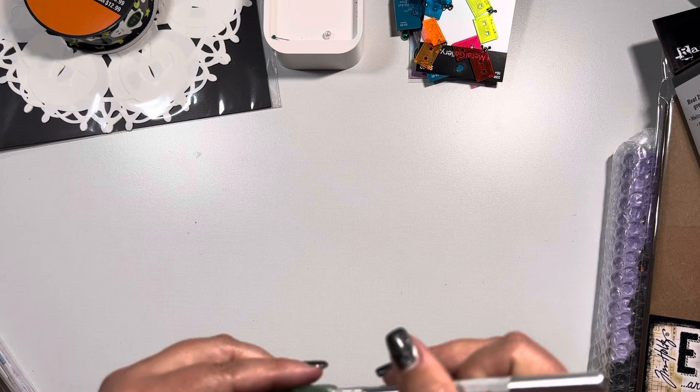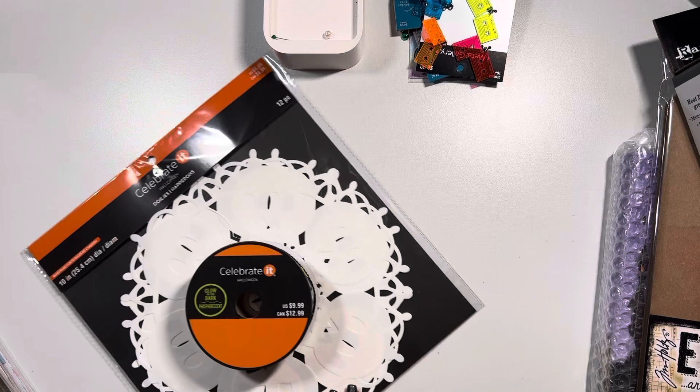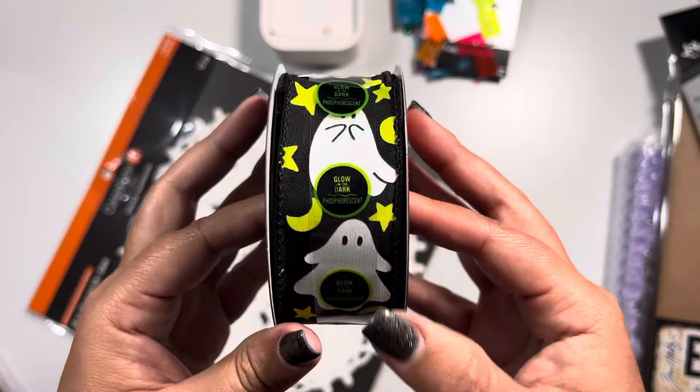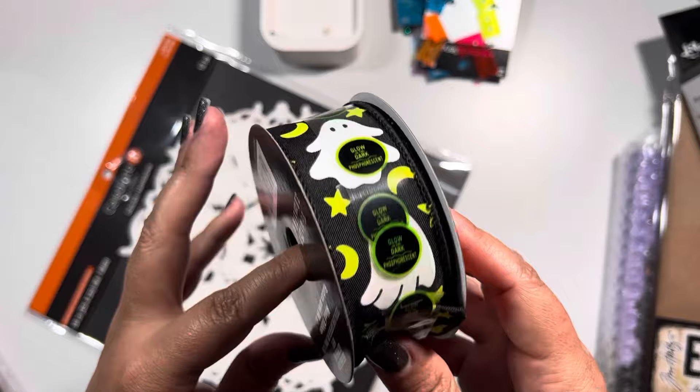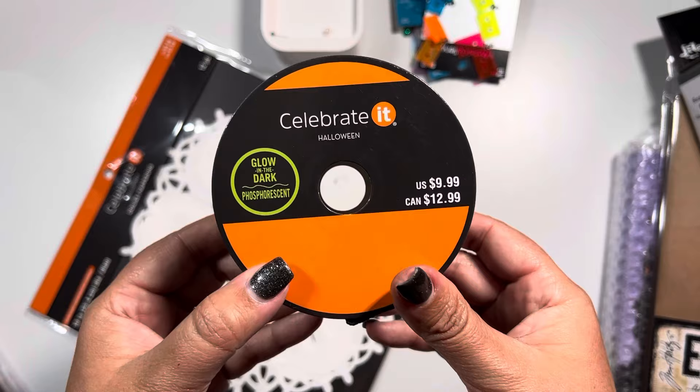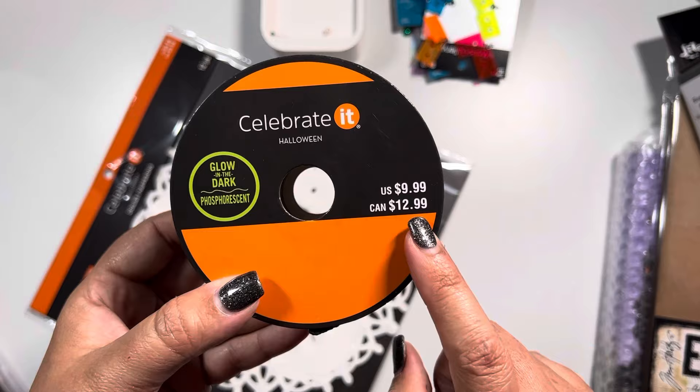Next, over the month Michael's recently changed their Halloween selections to either 40 to 50 percent off depending on what the items were, and I came across this ribbon that glows in the dark - it is so stinking cute. I don't know what I'm going to use it for but I couldn't resist it. It's going to be in their Halloween section and it is glow in the dark.